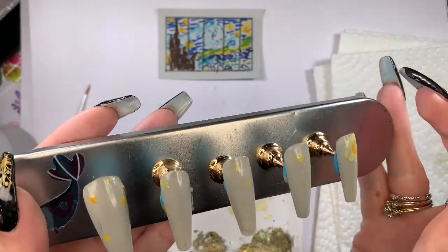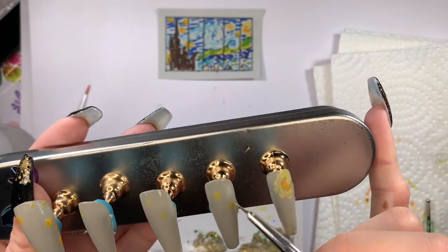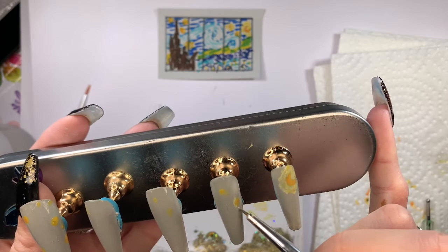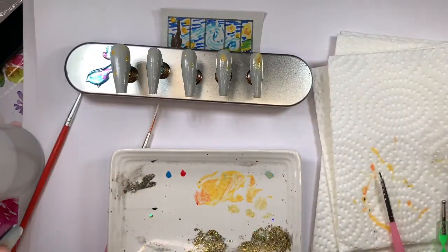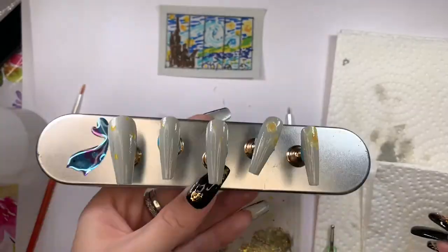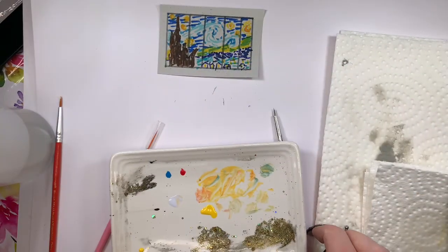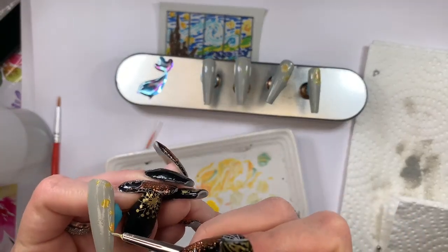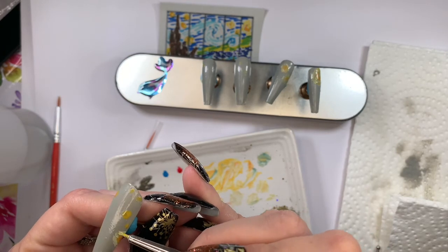I move the nails a little further apart for extra room and start painting out and around the stars. I need more white — I should have put more out when I started, but I'll add extra now. I also put out more yellow because I found I need a lot more than I figured due to all the mixing — I need lighter yellow, darker yellow, orange, and green-tinted yellow. I work on the larger star that's split across two nails.